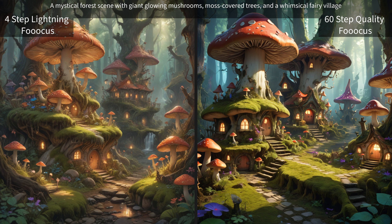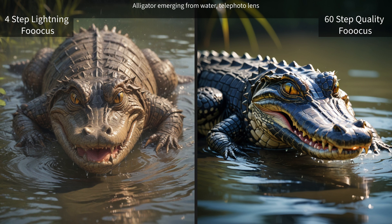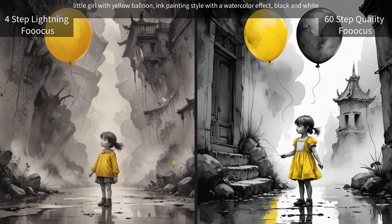Then we have a mystical forest scene with giant glowing mushrooms, moss-covered trees, and a whimsical fairy village. This one is an alligator emerging from water with a telephoto lens — this usually gives very good results, but since it's geared more towards photos it's not really as good as I would hope, although it's not bad. I actually like the lightning one.